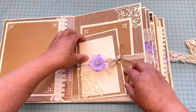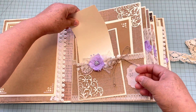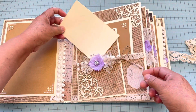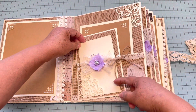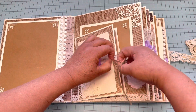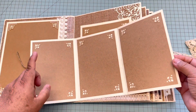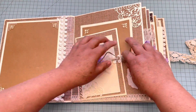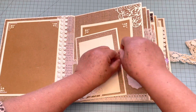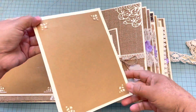Right here there is a four by six mat that they can use for the wedding card or anything they want to glue — maybe a picture or something on top. But they can also open this and it will have room for four by six pictures. This is ready for putting pictures in there, and right here on top it has a five by seven mat.